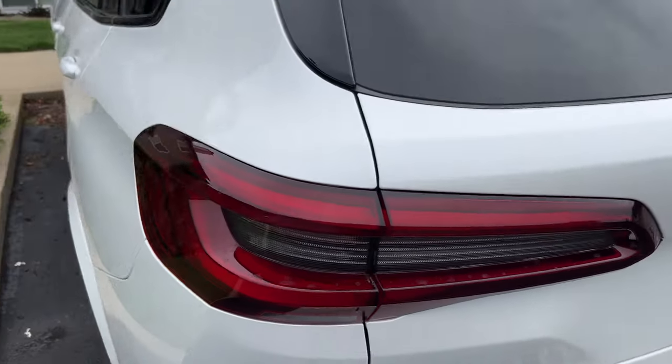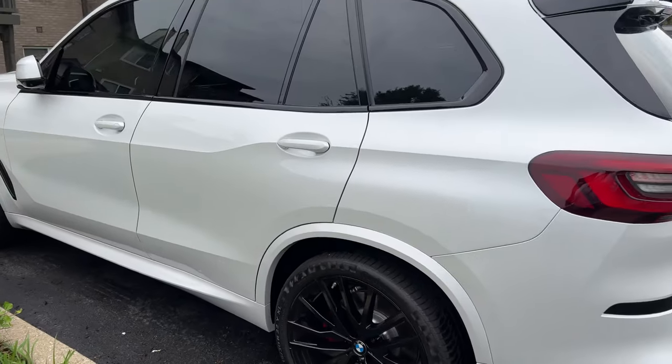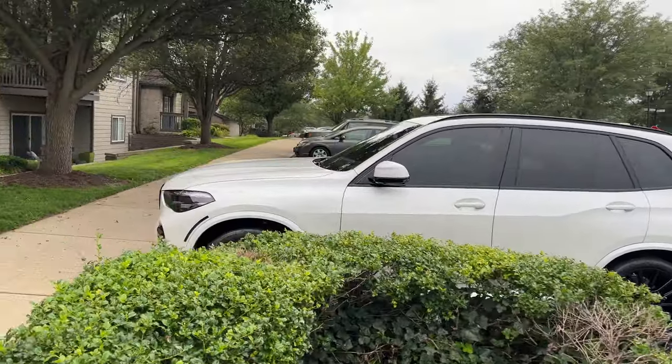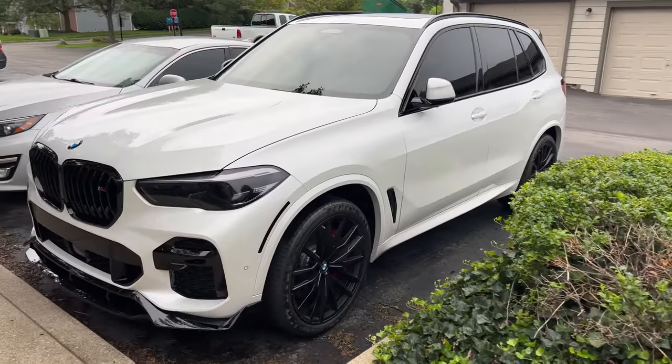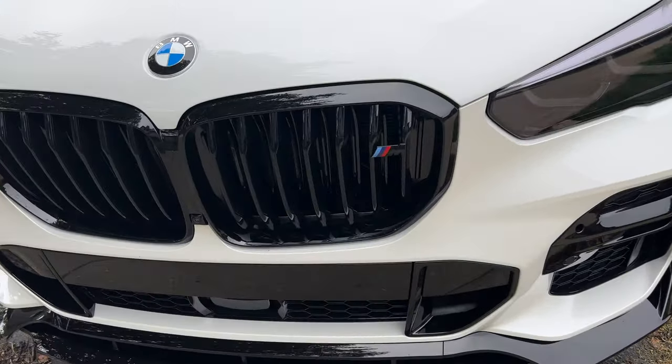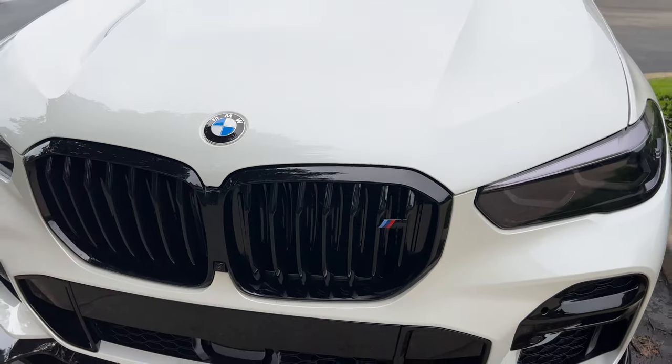And the black and white rondelles. Got a little M badge on the front — some of you are like, well, it's not an M. But it's an M50, so it's an M Sport. So who cares? Anyway, there's a little M on the front. Just the little things.